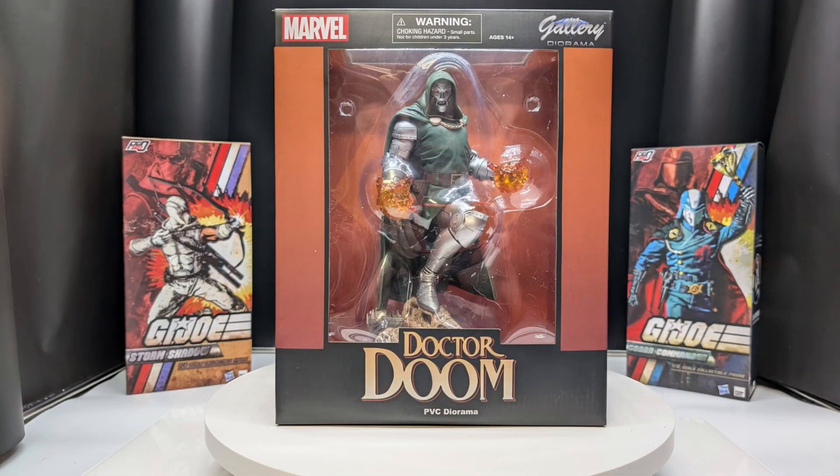What's up guys? Chemist here from Meanwhile in the Man Cave. We take a look at all things pop culture, games, toys, or anything we think is cool. And today we are taking a look at the Gallery Diorama PVC statue of Dr. Doom.